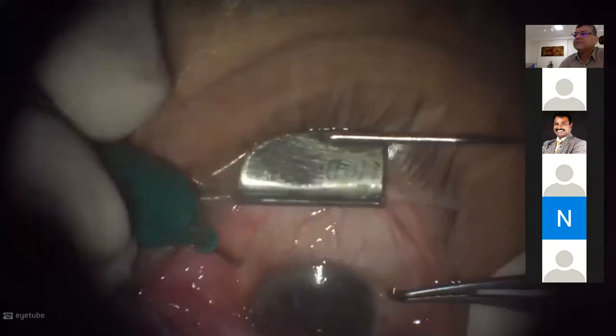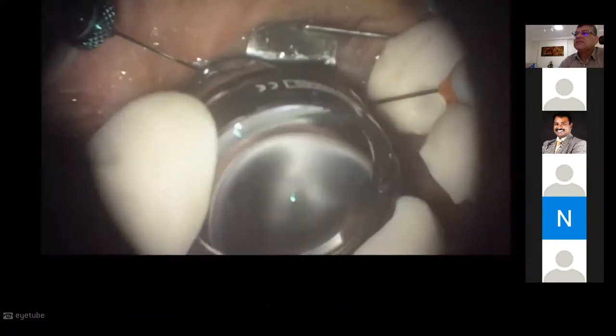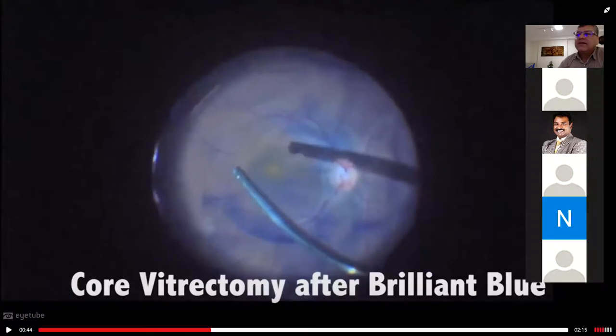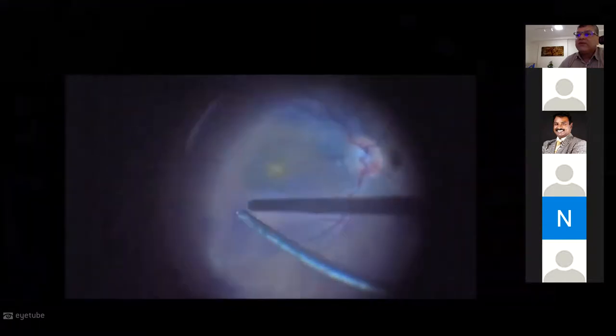Start with inverted 23-gauge vitrectomy using a wide-angle contact lens. We already did core and peripheral vitrectomy and used brilliant blue. We already did the air-fluid exchange and have a very good view of the macular area — everything is bluish and you see the internal limiting membrane there. So how can I go over the internal limiting membrane without damaging the retina? You want to be very, very careful.